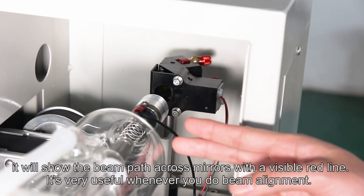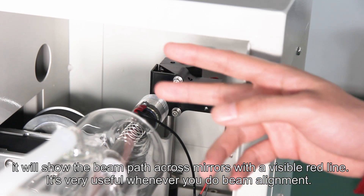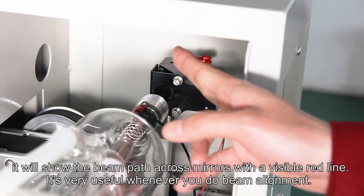We have applied a beam combiner to the NOVA 10. It shows the beam path across mirrors with a visible red line, which is very useful whenever you perform beam alignment.